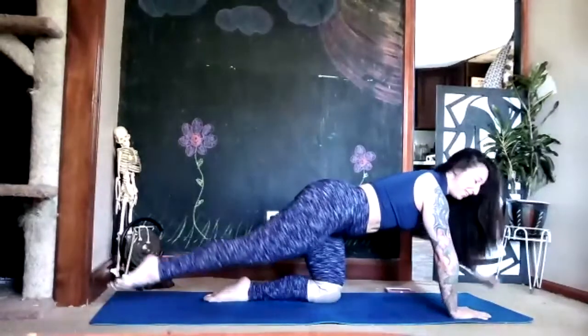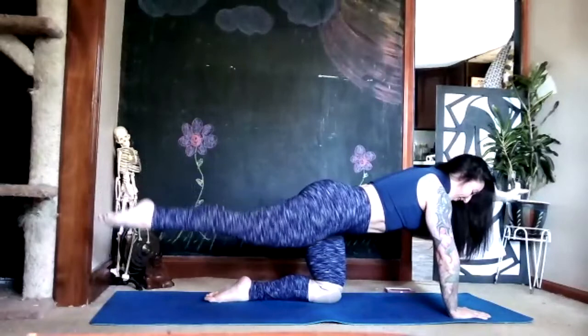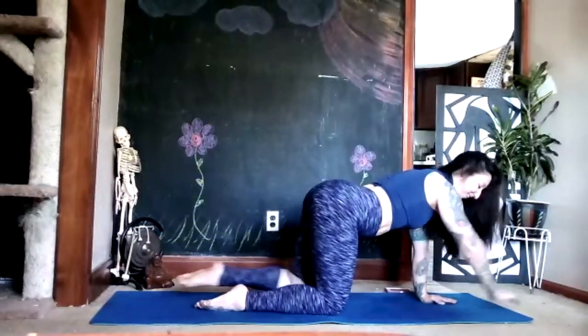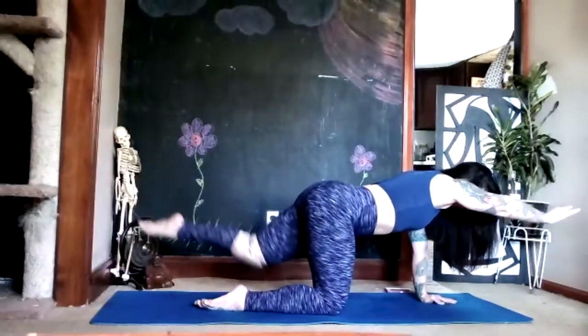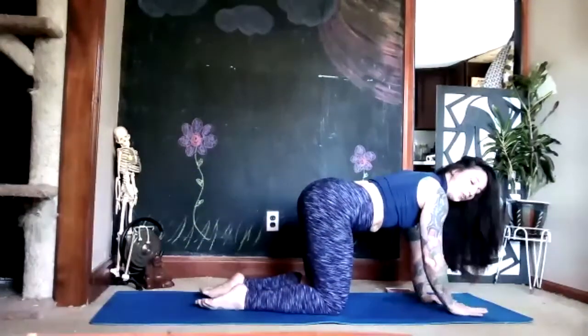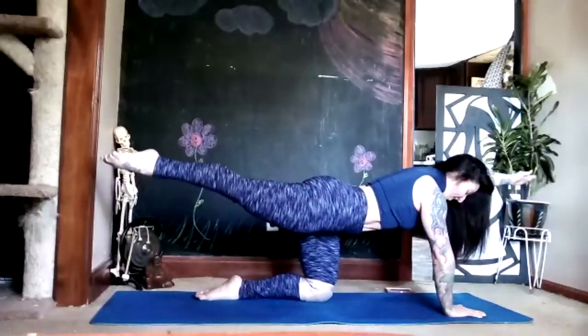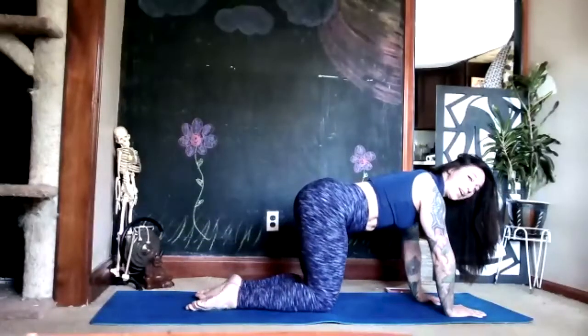Inhale right arm, left leg — reach. Keep going right and left at your own speed. This is opposite arm, opposite leg — if you're doing the same arm and same leg it's very, very hard. On your exhale maybe feel your belly button pulling deep toward your spine as you pull the limbs back in. Do one more time right and left.